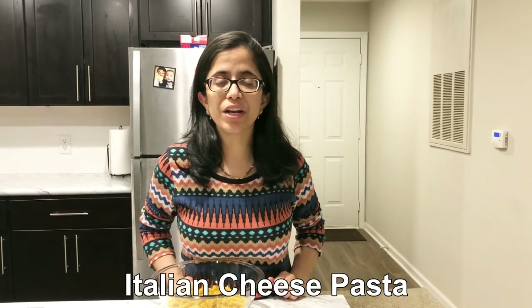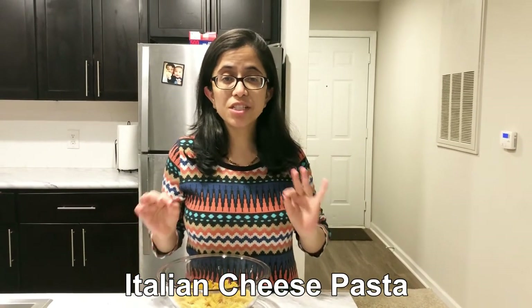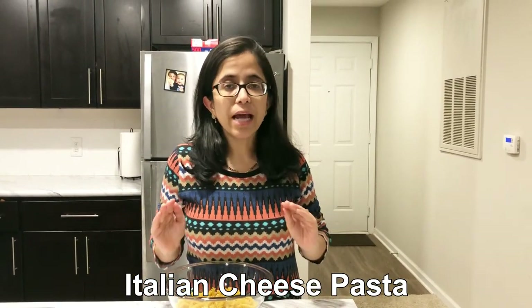Hello guys! Welcome to Food, Fun and Facts with Varsha in Hindi. Today we are going to make pasta — cheesy pasta. We will make it in Italian style.